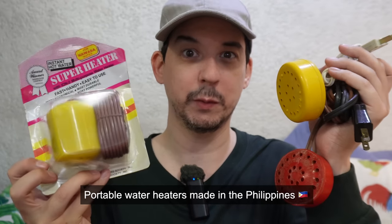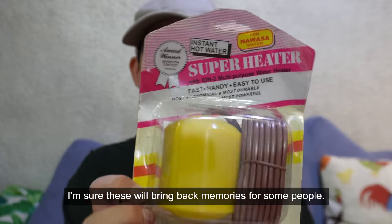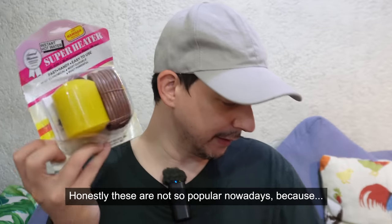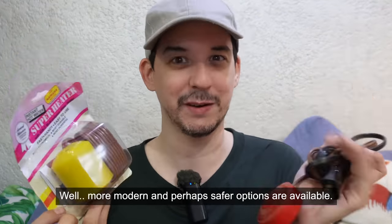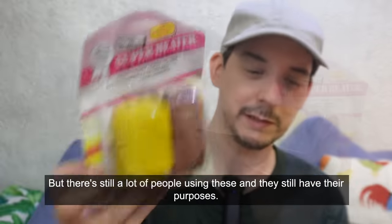Good morning everyone. Portable water heaters made in the Philippines - I'm sure these will bring back memories for some people, just like my recent videos about the Oricon water jugs. Honestly, these are not so popular nowadays because more modern and perhaps safer options are available, but there's still a lot of people using these and they still have their purposes.